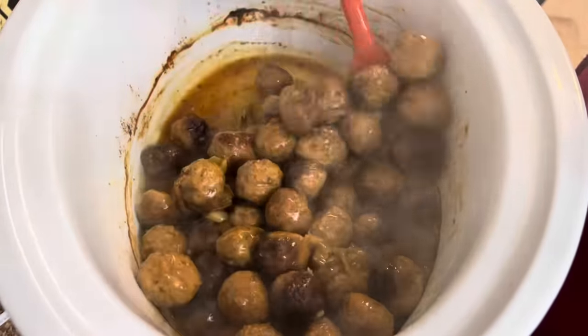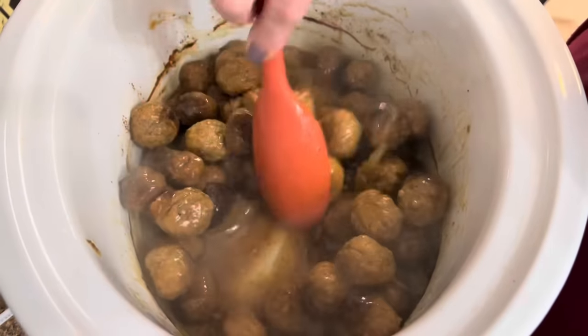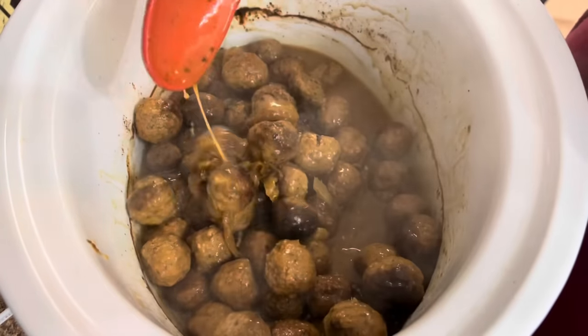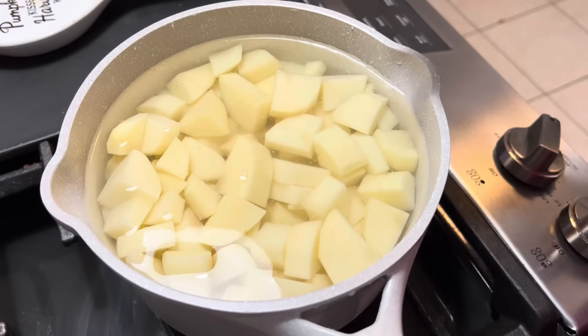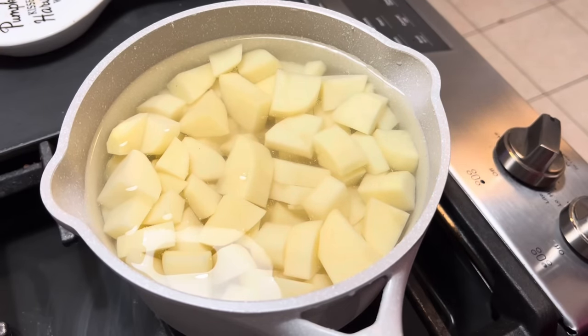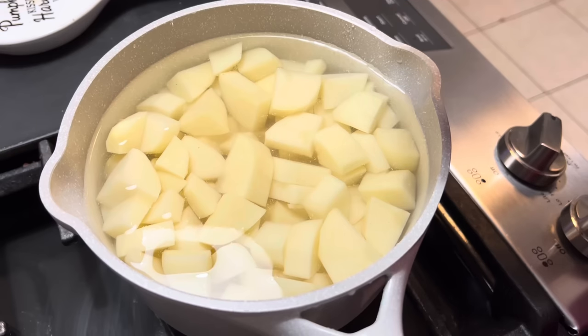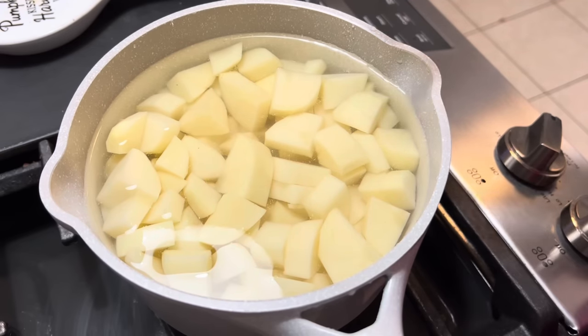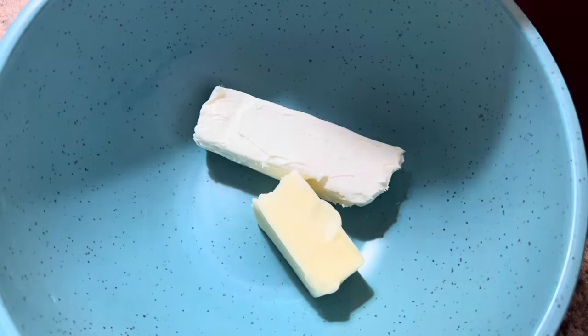I'm going to go ahead and boil some potatoes and make some mashed potatoes to go right on top of the meatballs. The potatoes are cut up and in water with some beef bouillon and a little bit of salt. I cream them with a half a block of cream cheese, some heavy whipping cream, and a little bit of sour cream if needed, along with some butter — because butter makes everything better. We've got our half a stick of butter and half a block of cream cheese. I'm going to drain the taters, dump it on, let it sit, and then start mashing.